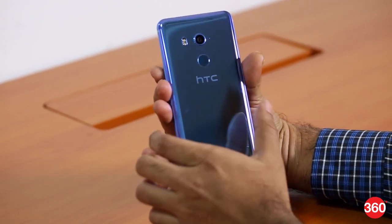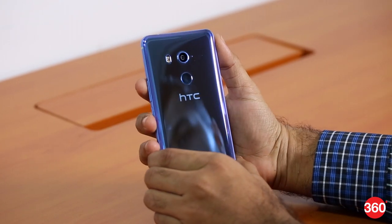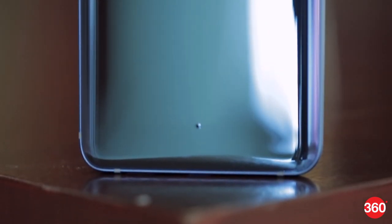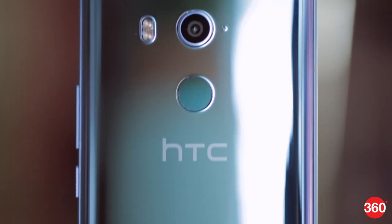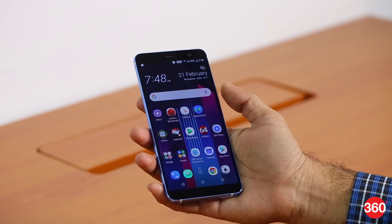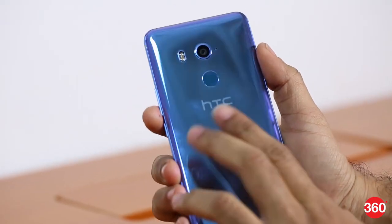The HTC U11 Plus definitely sticks to HTC's design language and has a glossy mirror-finished body. HTC calls it liquid surface and it's made out of glass, which helps it stand out from every other flagship in the market. While it is stunning to look at, the phone is quite slippery and picks up fingerprints easily, so you will need to wipe it quite often to retain the shine. HTC also provides a transparent case in the box to keep it safe.